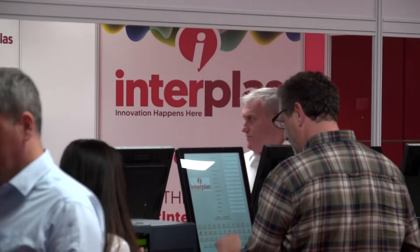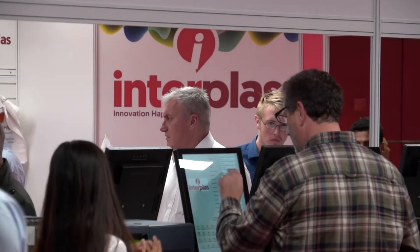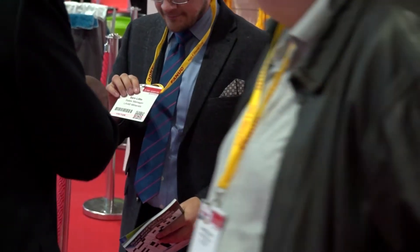Steve, we see Vero Software and also Hexagon at many shows, but principally with Hexagon, why are you here at Interplass? Well, Interplass, being the major plastic show in the UK, only happens every three years. We're led to believe there are over 10,000 visitors to the show, so we find it's a perfect fit for our equipment — that's why we're here today to show it to all areas of industry and manufacture.